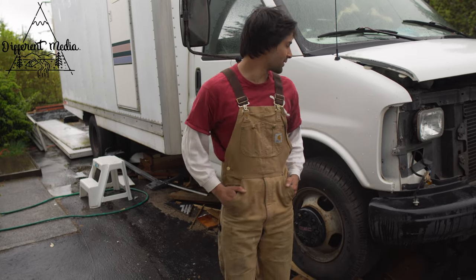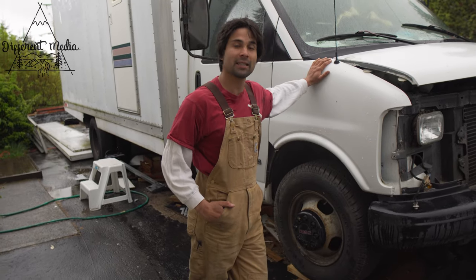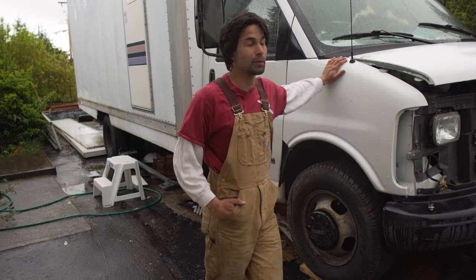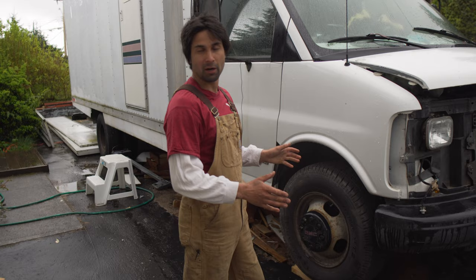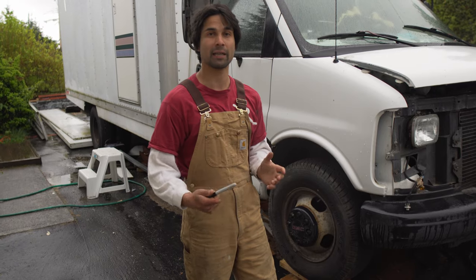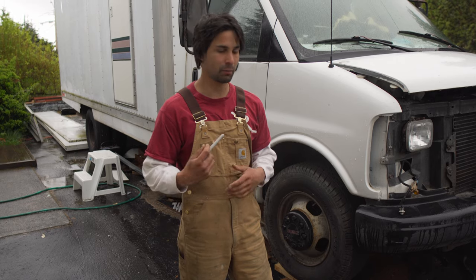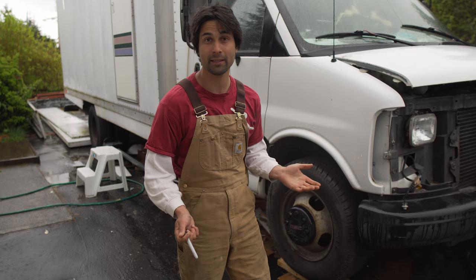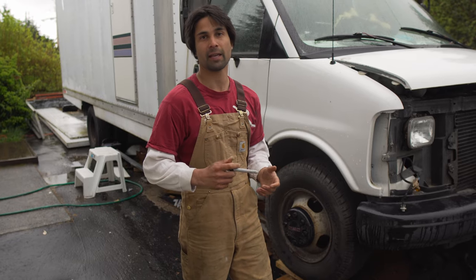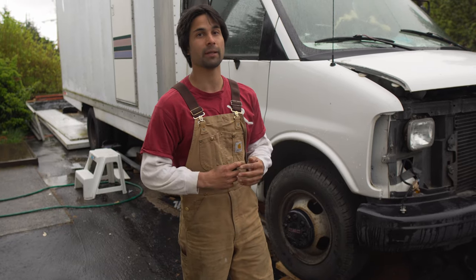Hi, my name is Riley and this is my 1999 GMC Savannah van. This is a cube truck that I'm currently building out. I am in the midway part of my build. I'm actually using a lot of reclaimed materials, going around marketplace and wherever I can find free stuff on the side of the road, and I'm trying to produce a fairly high quality build out of this.